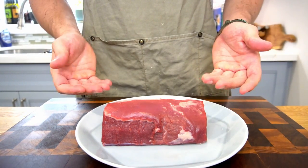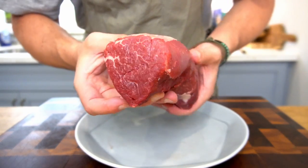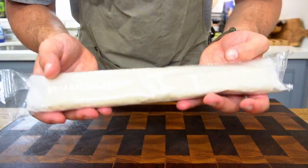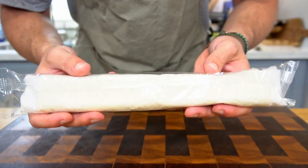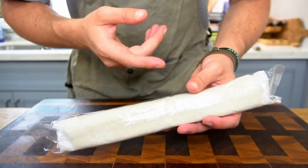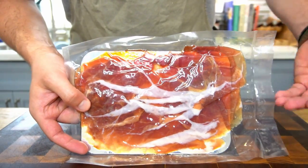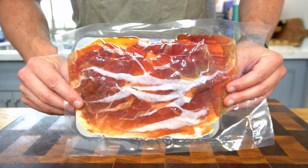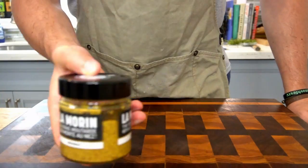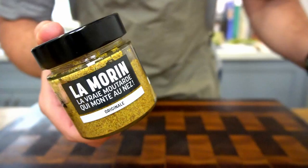To make this dish, you will of course need the Rolls Royce of beef cuts — beef tenderloin — and specifically the center cut, as it is the most symmetrical part and will cook the most evenly. Next, you'll want puff pastry — I bought it, I'm not going to make it from scratch. Then grab some Parma ham, about 12 slices or so, just enough to wrap your tenderloin. And next, some high quality mustard to thinly coat the beef.